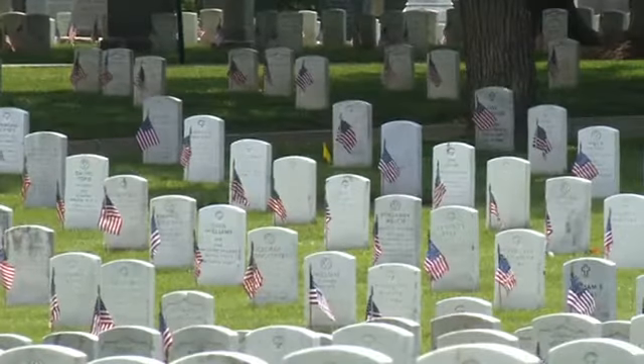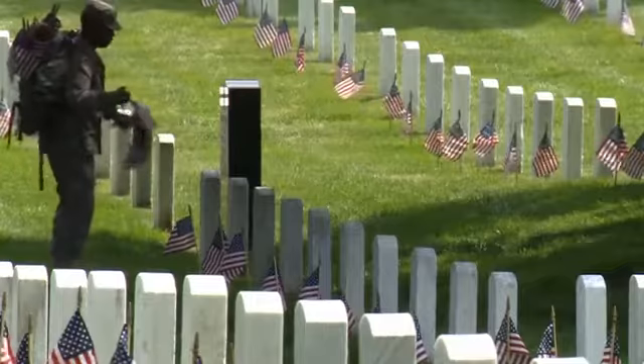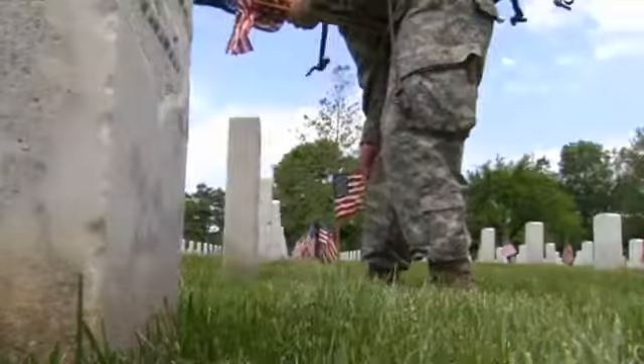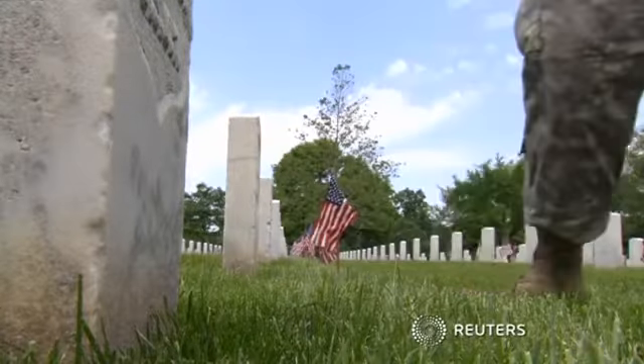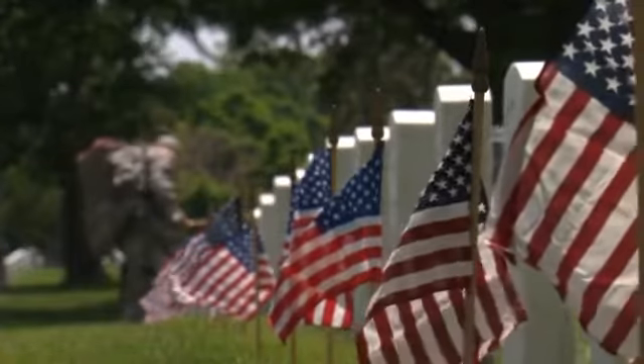Precision is important. Each flag is centered one foot in front of every grave marker. The old guard soldiers will stay in the cemetery over the weekend to make sure the flags aren't removed. The flags are taken down after Memorial Day.